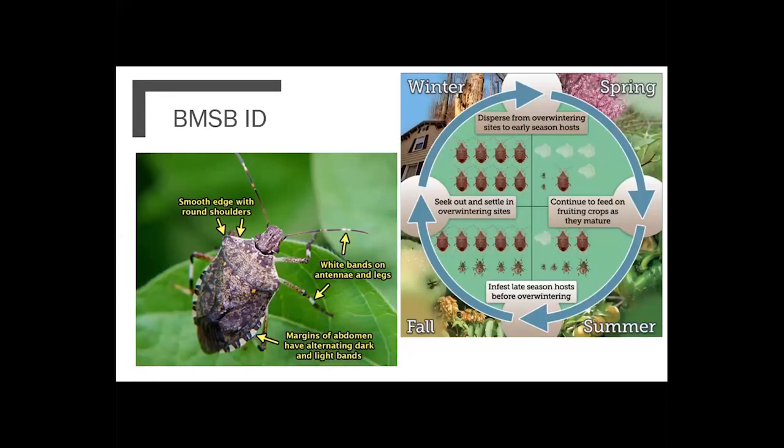We have a few native stink bugs that look a little bit similar, so I just wanted to give some brief identification information. One of the clear things you can look for to make sure you're seeing a brown marmorated stink bug and not one of our natives is these white bands. They have double white bands on their antennae as well as on their legs, and then they have the striped outer edge along their wings.